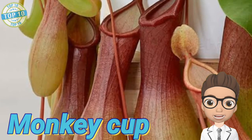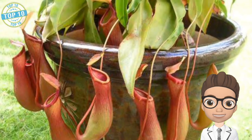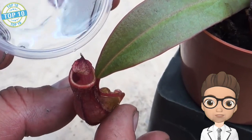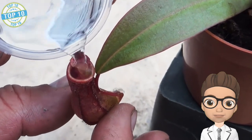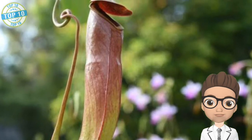Monkey Cup is a relative of the pitcher plant species, having pitchers just like the pitcher plant to trap insects. The main difference between the two is that Monkey Cup has darker pitchers, and some have rings at the opening of pitchers to prevent trapped insects from coming out.